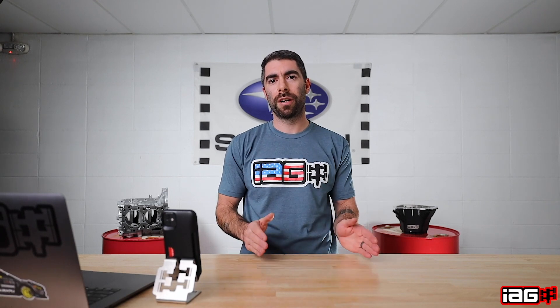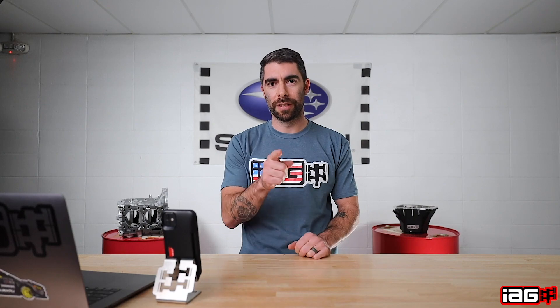All right guys, that's all the time we got for you today. Be sure to check out our new website and tune in tomorrow where we're going to go over IEG products for under $500. See you then.